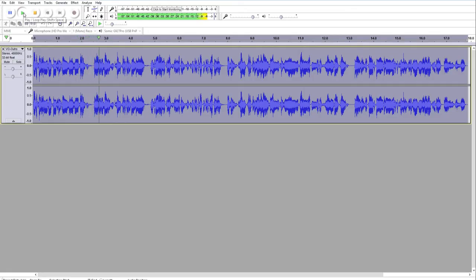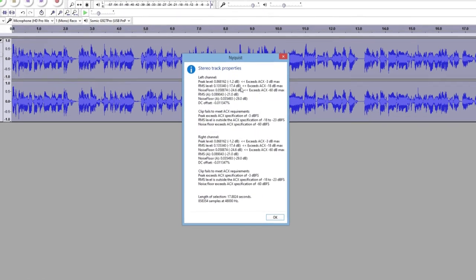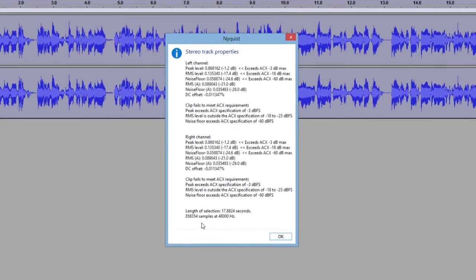In order to actually use the ACX Check plugin, all you need to do is double-click to highlight your entire file, then click the Analyze drop-down and click ACX Check. When you do that, it will tell you if it passes or fails. As you can see right here next to me, this particular file fails for a few different reasons.